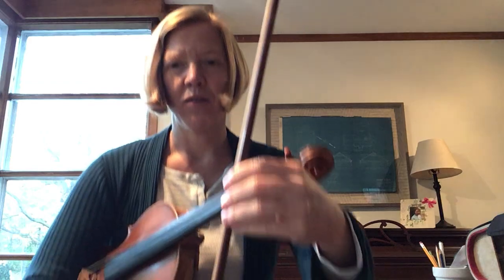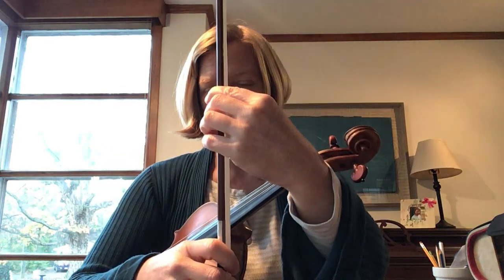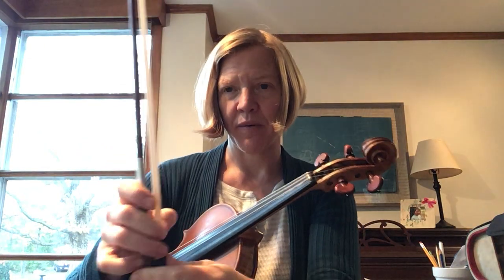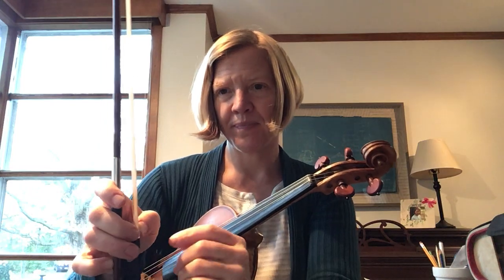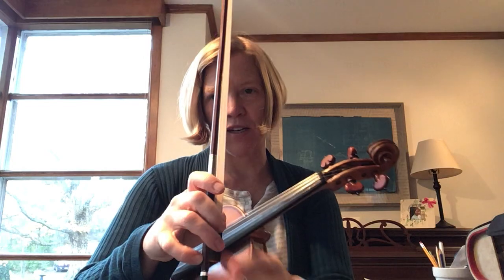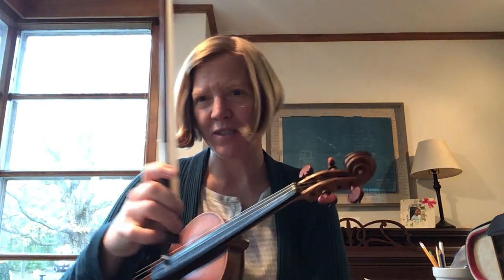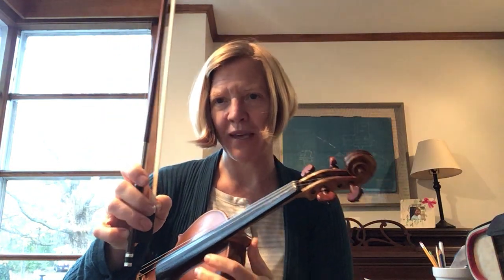We're going to start by holding your bow in your violin hand and you're going to make your bunny. Hello bunny. And then we'll lay the bow in the bunny. You want to check your bumpy thumb, not pushing too hard. And then your round fingers. You can tap your pinky on the stick — fingernail tap so we know it's right. Beautiful curvy pinky.